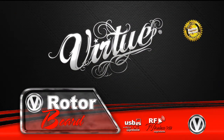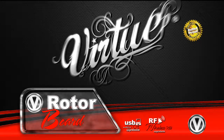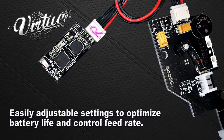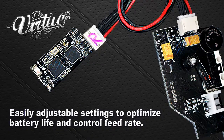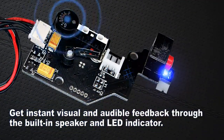Performance-optimized, reliable Virtue technology is now available for your hopper. Maximize the balance between performance and battery life for more consistent feeding and less jams without burning through batteries. Get instant visual and audible feedback through the built-in speaker.